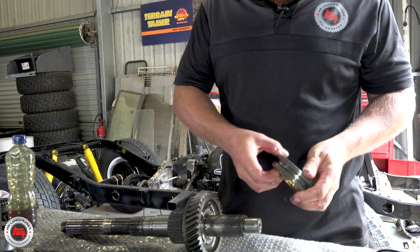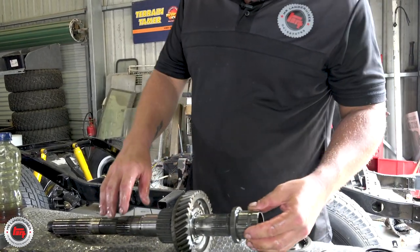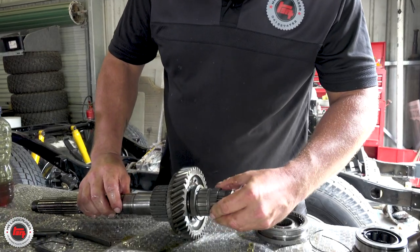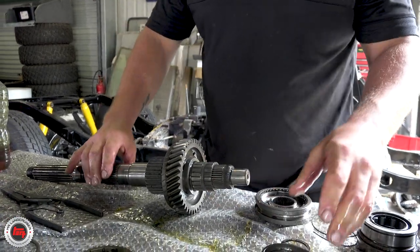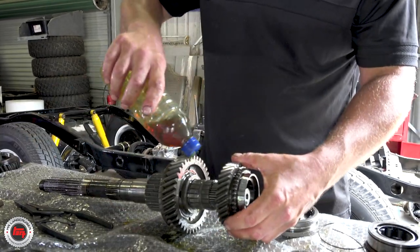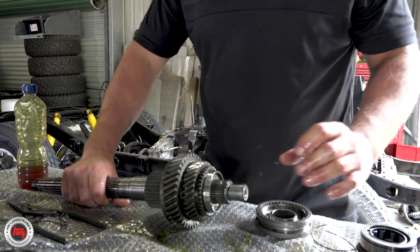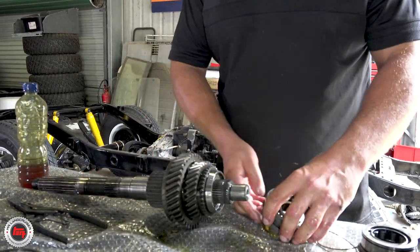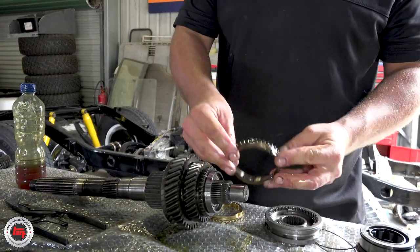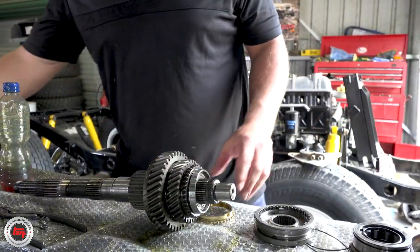That makes sense. Are you doing this just out of your brain, or are you looking at a manual? No manuals. It's all laid out on the bench exactly the way it came off. For those of you who have not seen the inside of a gearbox, just a quick layman's explanation of how a synchro works. You've got the old synchro ring over here — not much wrong with it, teeth are still good, still grabs, but it comes in the kit so we'll be changing it anyway.